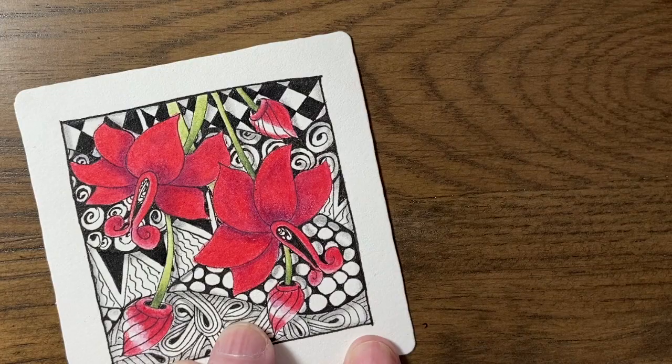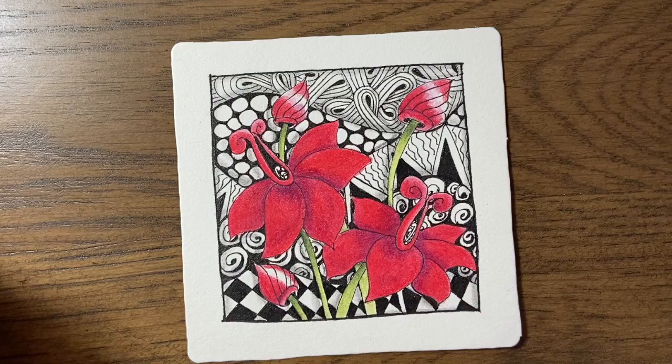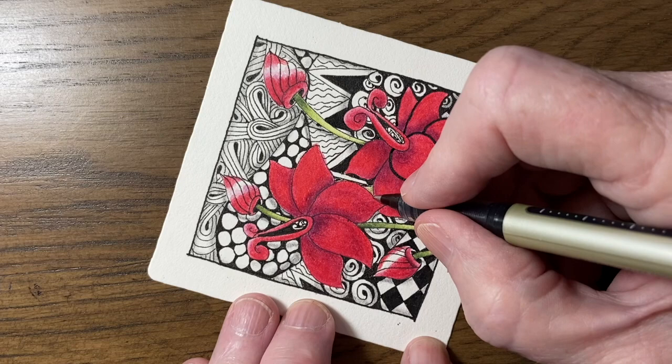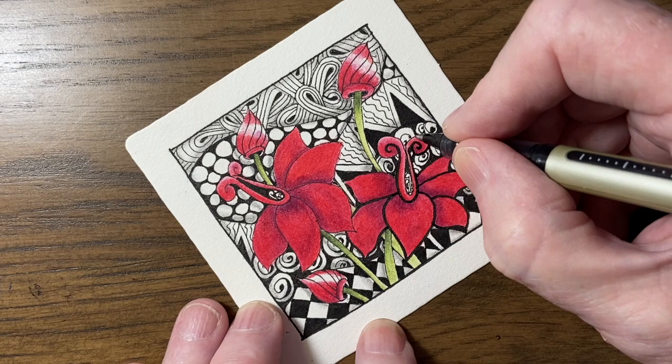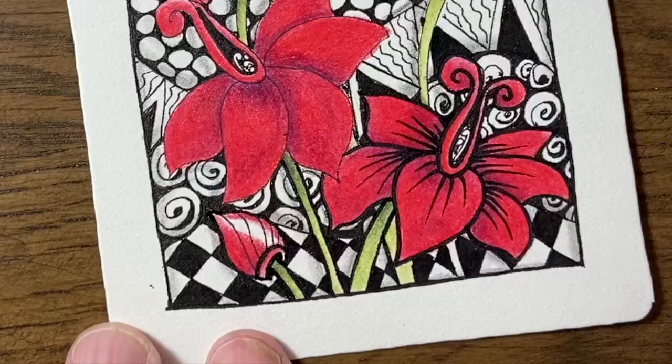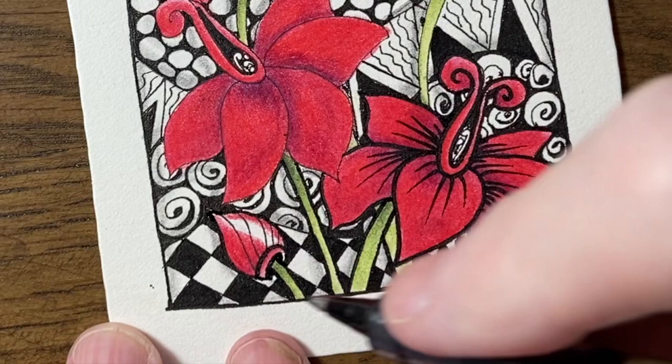I'm using my thicker pen now to do a nice bold outline — it's all bold so I want it to stand out against the background. Once I've got the whole flower outlined I'm going to add some little marks down into each petal. I want to retain that white area as much as I can on the buds, so I'm not going over the lines where that white section is.